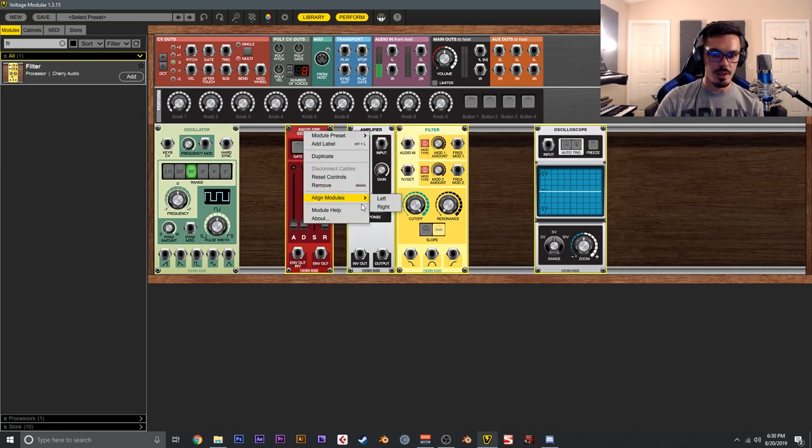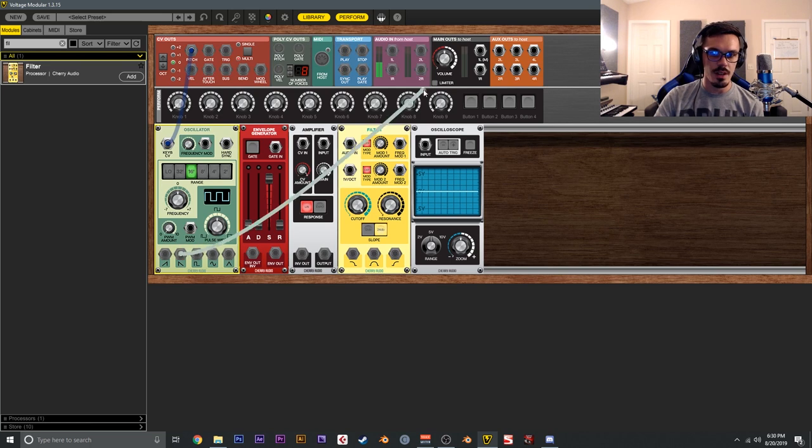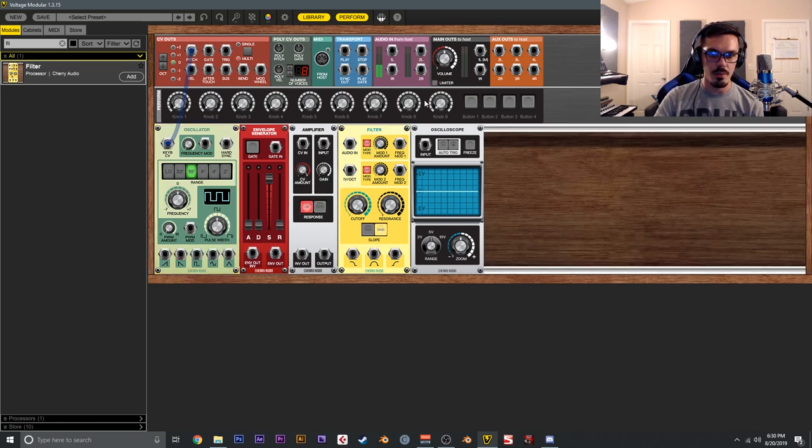We've added our modules — right-click to align them to the left. Everything is nice and neat, but pressing a key does nothing yet because we need to wire everything up. First, we'll get the oscillator working. We'll send the pitch CV out to the keyboard CV input on the oscillator, which tells it the pitch that's currently playing. If you wire this straight to the output right now, after engaging the limiter, it'll just be one continuous tone — it has pitch but plays all the time.